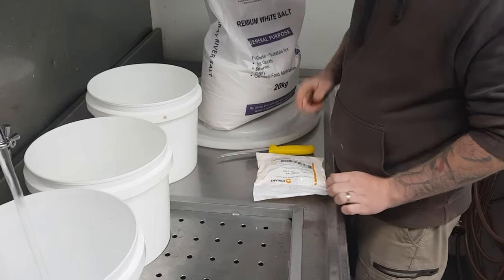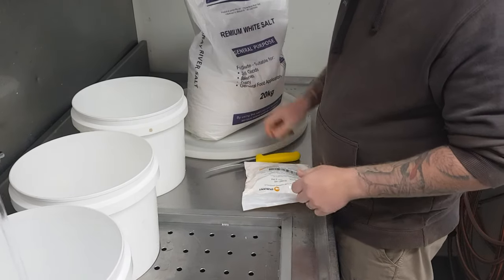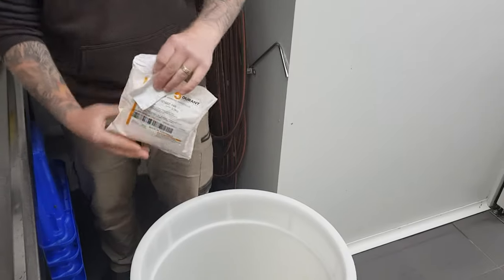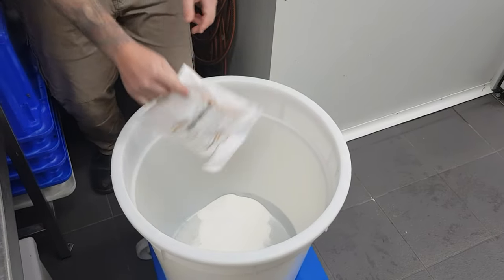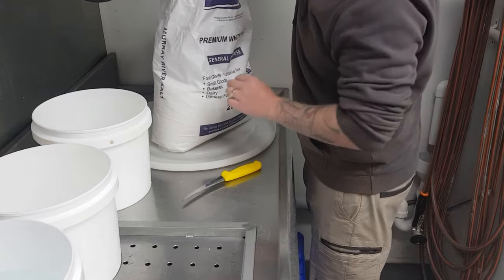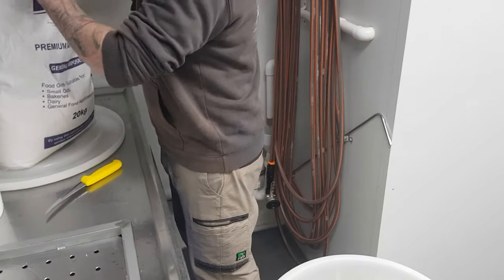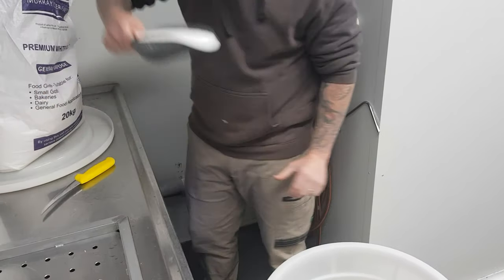I'll open up this bag of pineapple cure, tip it in, and then add my four and a half scoops of salt. A word of warning: when you're tipping in this pineapple cure, don't let it poof up in your face because it is hazardous to breathe in. Either wear a mask or just stand back a bit. I'm using one kilo scoops, so four and a half of these will get me my 4.5 kilos of salt. It doesn't have to be absolutely perfect, but keep it over four kilos.